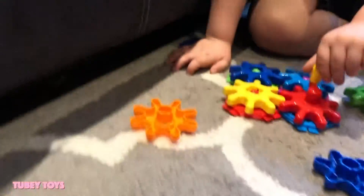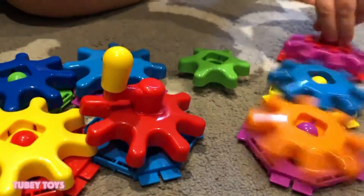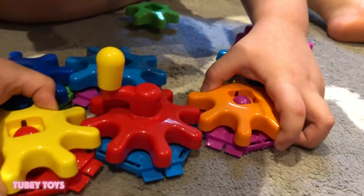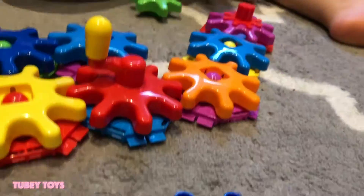It's pretty sturdy. Look! Are you going to connect more? I made three of these now. You can connect them and make one big piece of cogs working together. There you go. Turn the crank and watch what happens.